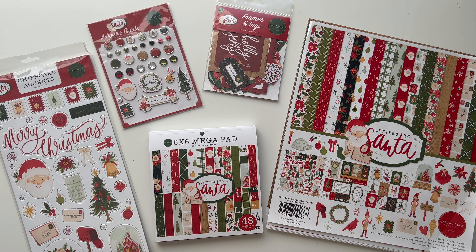I got the 12x12 collection kit as well as some individual 12x12 paper sheets, and I also got the 6x6 inch paper pad. For the embellishments I decided to get the adhesive brads, some chipboard accents, and some frames and tags.